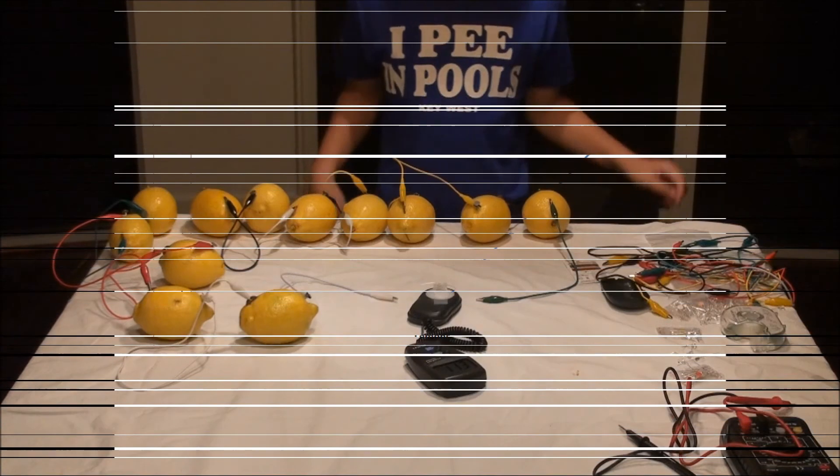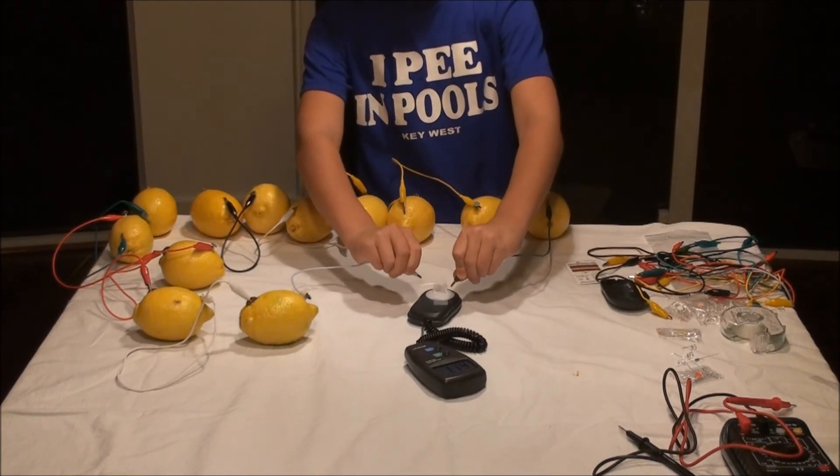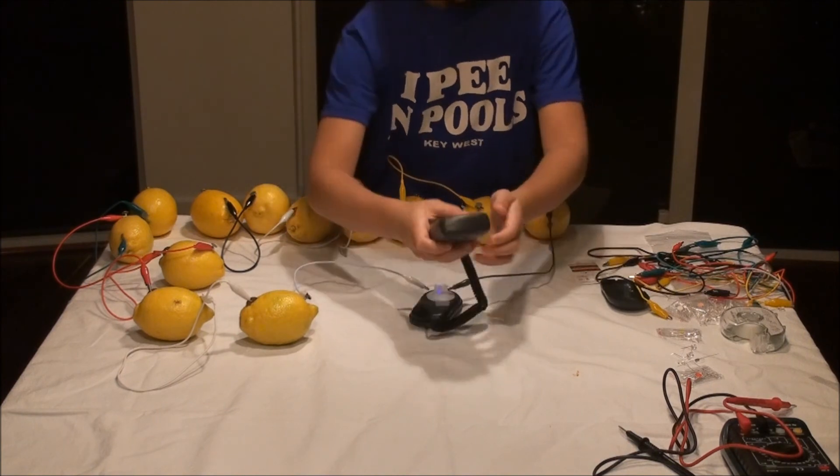Now we have twelve lemons. Attach the alligator clip cables to the LED leads. Lights off. Lights on. We get eleven lux.